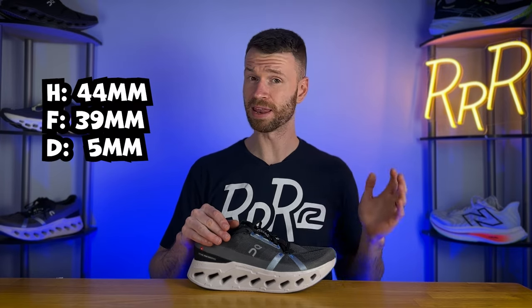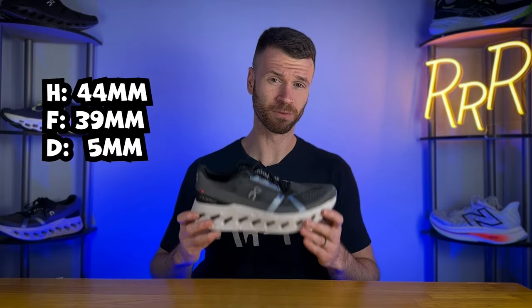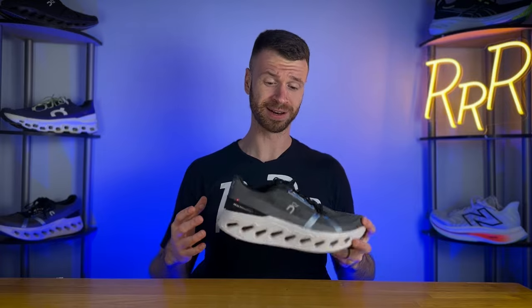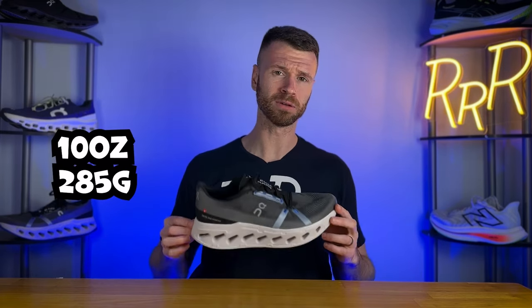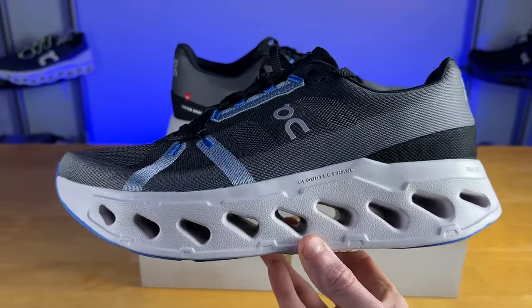As far as stack height goes, we have a whopping 44 millimeters in the heel and 39 in the forefoot, giving us a 5 millimeter heel-to-toe drop, which is absolutely wild. The shoe has more stack height in the forefoot than some shoes have in their entire midsole. This is a large running shoe and sure does feel like it. As far as weight goes, this shoe comes in at roughly 10 ounces, which isn't too bad considering how large it is — maybe a little bottom heavy, but I was surprised it came in at the 10 ounce mark.